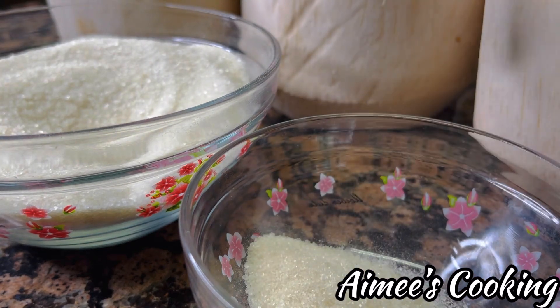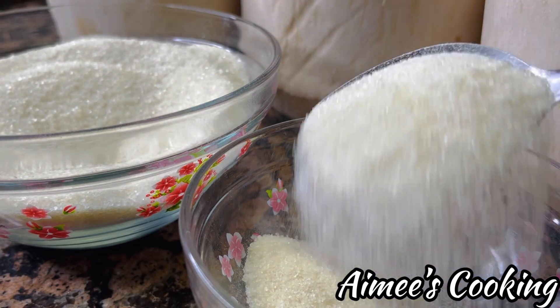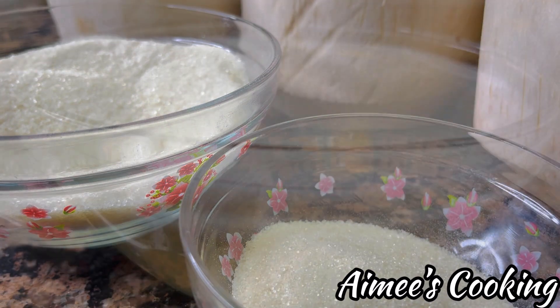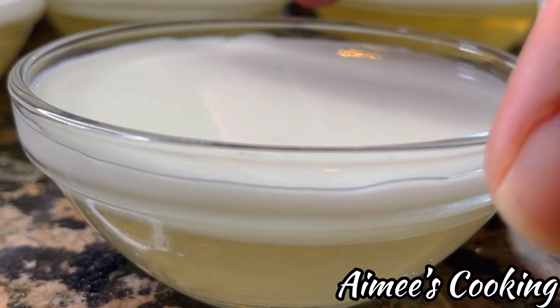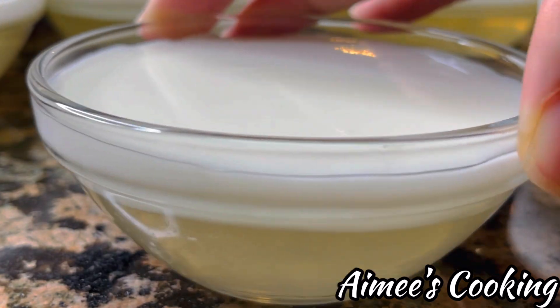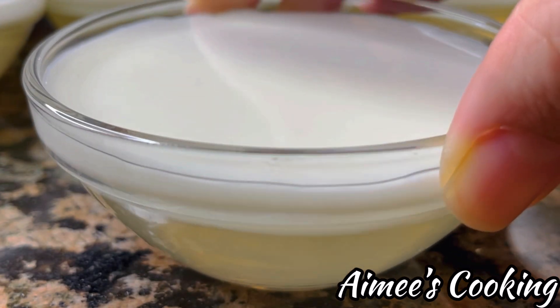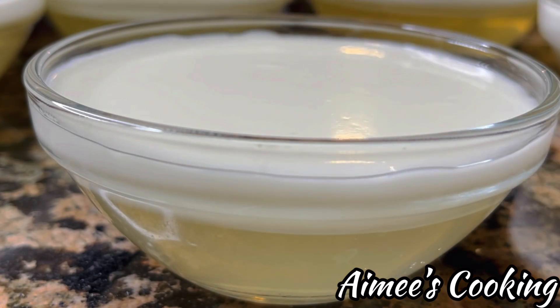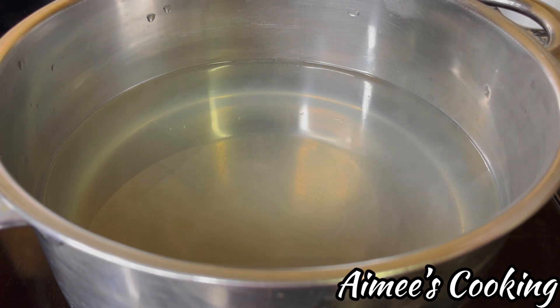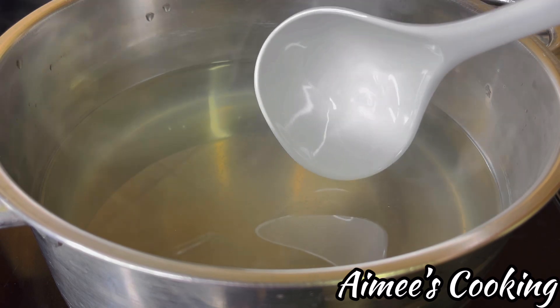The jelly we're making today will have two layers: a pure coconut layer on the bottom and a coconut cream layer on top. The reserved powder mixture will be used for the coconut cream solution. We are now ready to cook. This next step is very important — let the coconut juice heat up just until it's steamy, then pour in the jelly powder mixture.